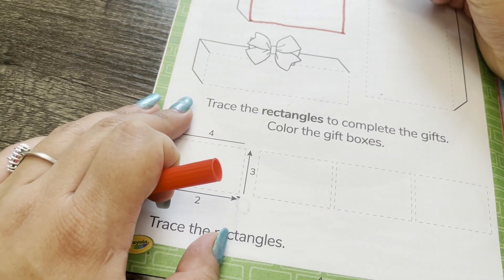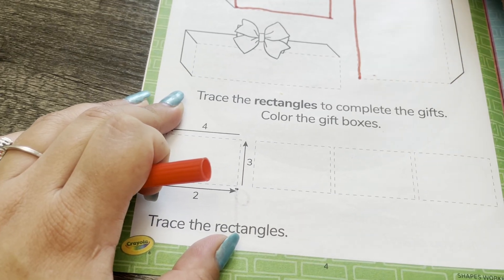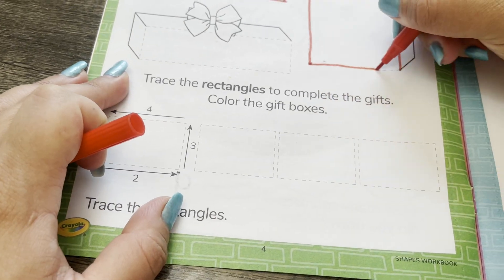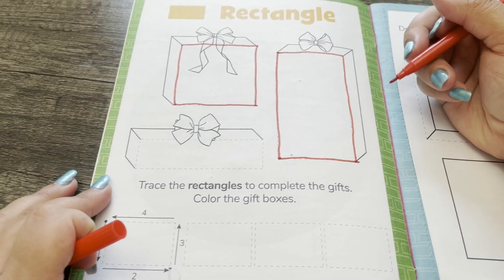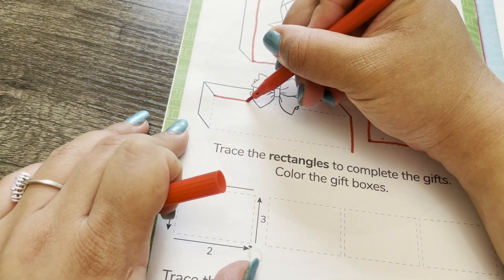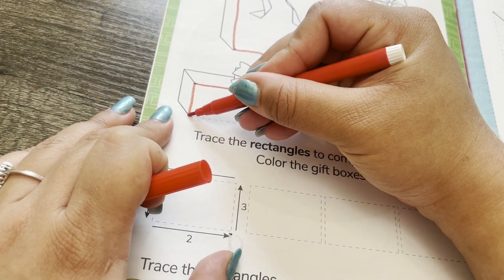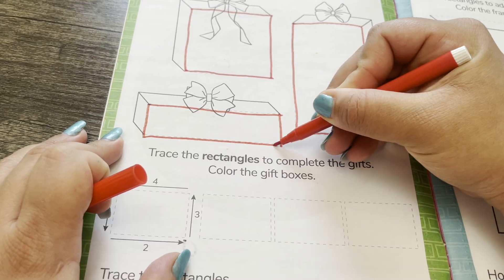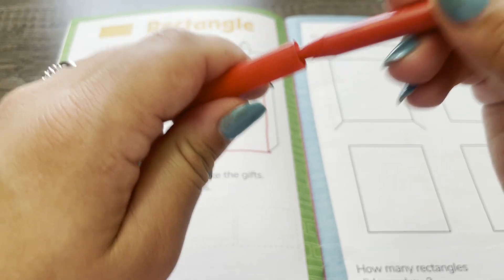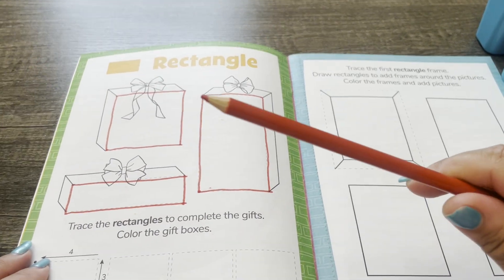One rectangle. Two rectangles. Three rectangles. Now I'm going to color them using a red colored pencil.